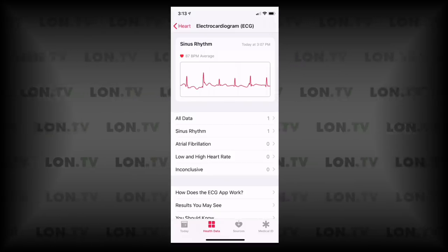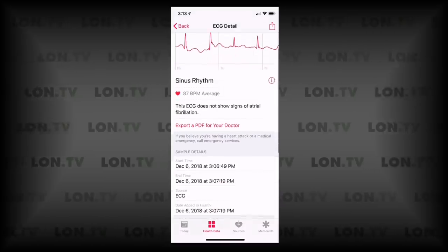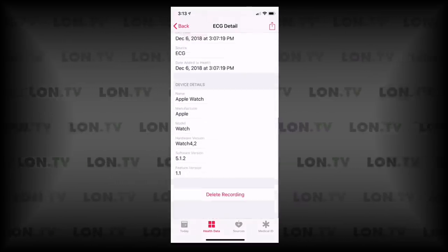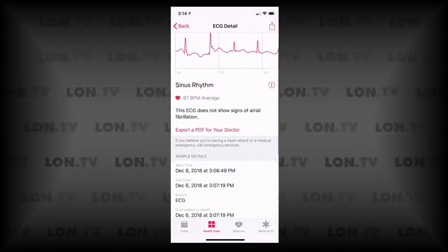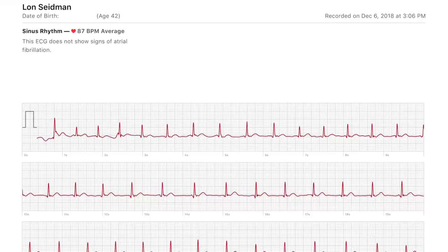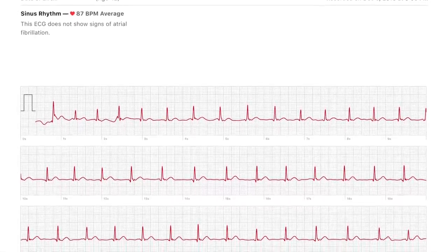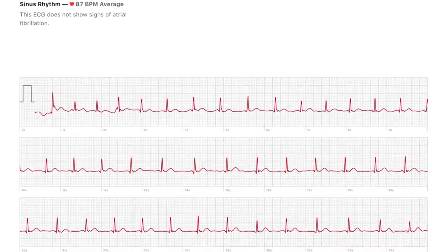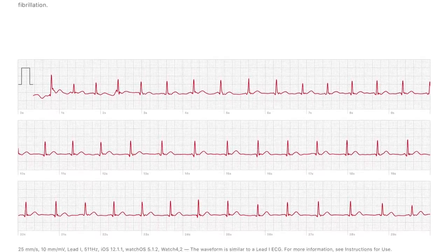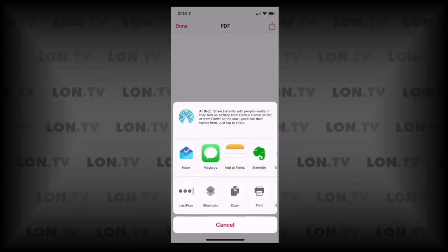That test at the top was the one we just ran. If I tap on that, I can get a bit more data about when it started, when it finished, what hardware I was using at the time, and I can also export a PDF to my doctor, which gives her the entire scope of my ECG as it ran. They might be able to do some additional diagnostics from this if you were having some kind of issue. You can just hit the share button and email it out.